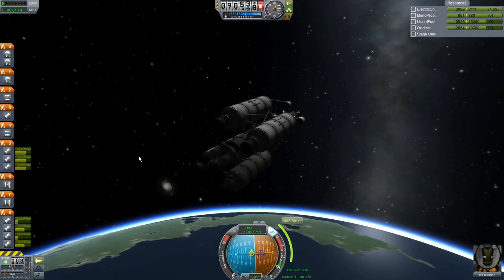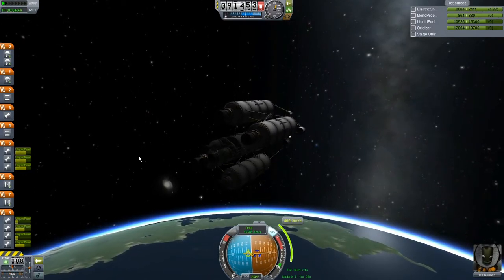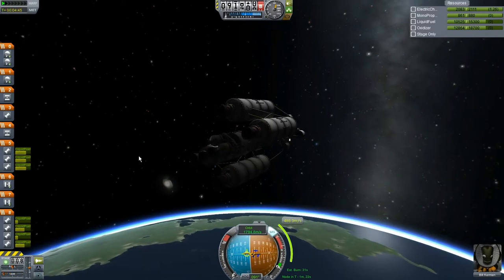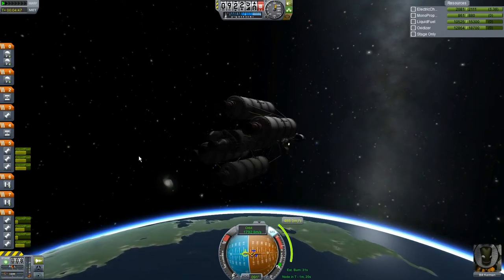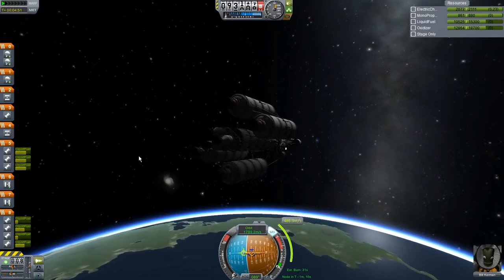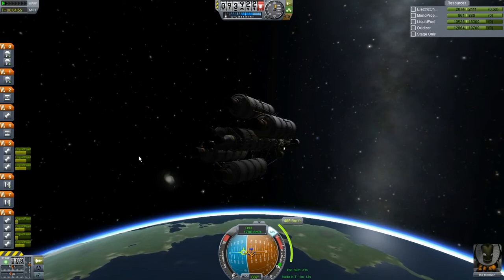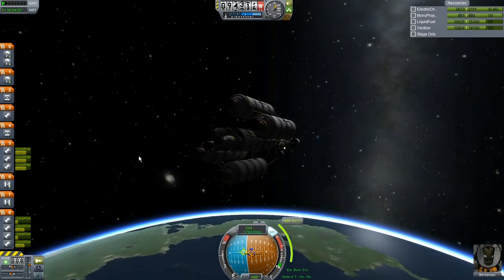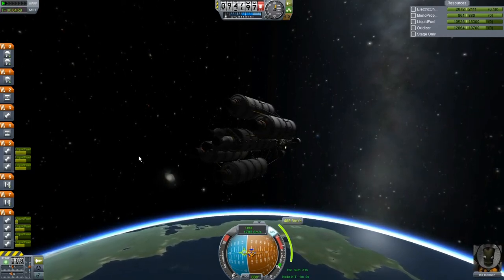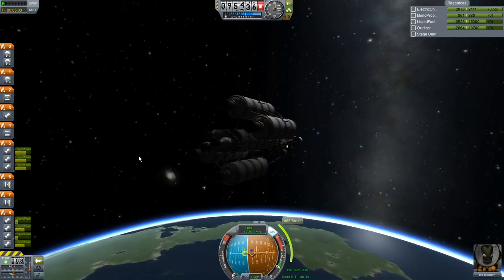Looks like we're going to burn for orbit here in about a minute. I think I'll just go ahead and wait a little bit. We're starting to get this asparagus staging stuff really dialed in, which is exciting. I don't struggle so much with it quite like I used to. We have a few problems here and there where things might try to break, but not bad overall.